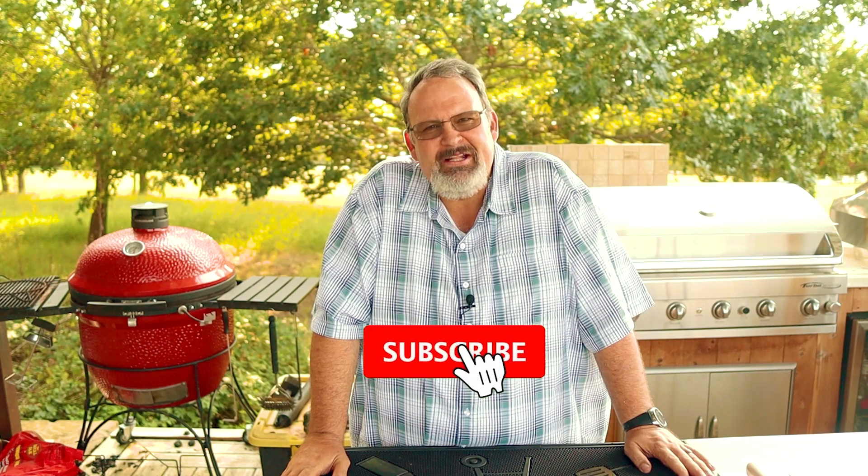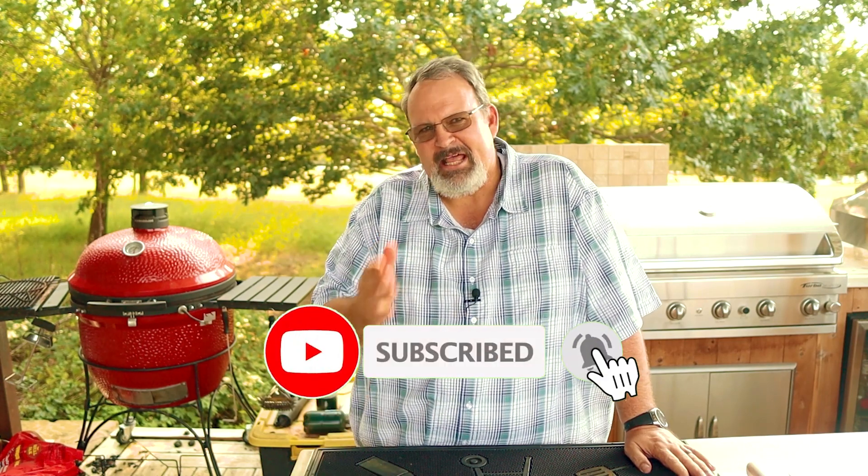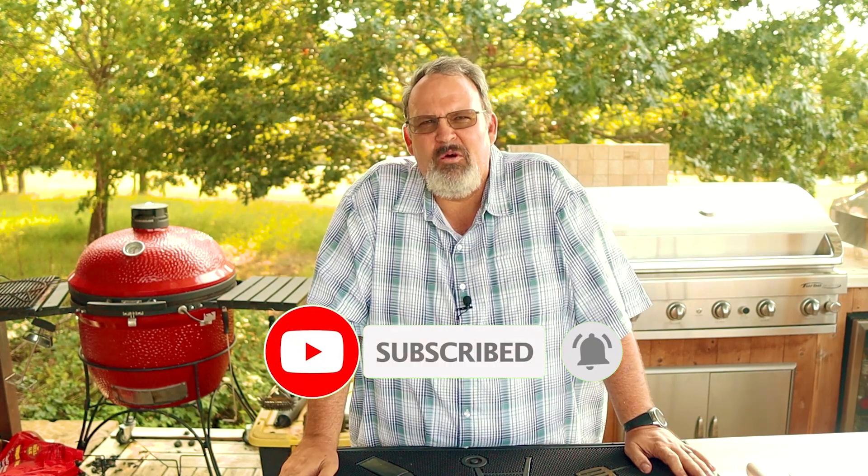Hello and welcome to Grillin' and Chillin' with Coleman. And unless the real Coleman is still trying to figure out what's inside a vegan burger, I'm Coleman. My passion is helping grillin' and barbecue enthusiasts become the backyard grill master they've always wanted to be.